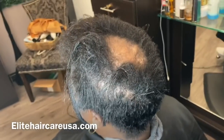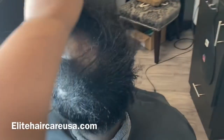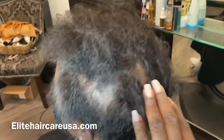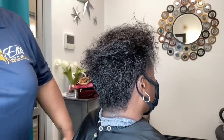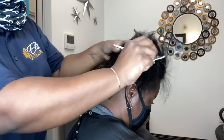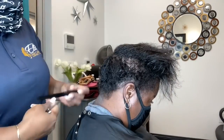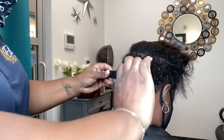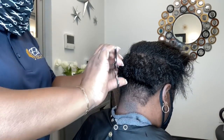Hey guys, Crystal here from Elite Hair Care USA. Today we are doing a transformation cut as well as a partial alopecia weaving service on my client. We did not do a relaxer today — we just went straight into the wash and into her haircut. For her shampoo, we used our Elite Hair Repair and Growth shampoo and conditioner.